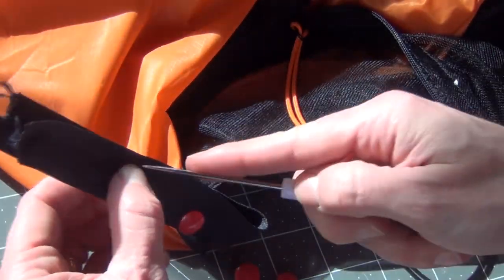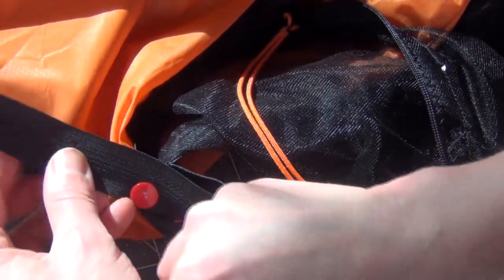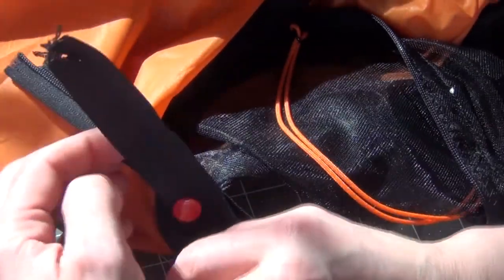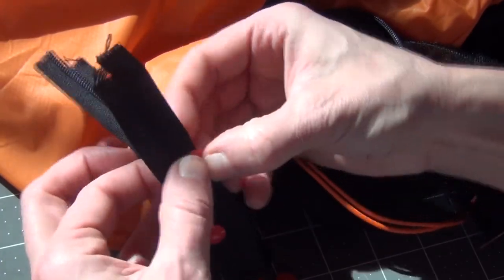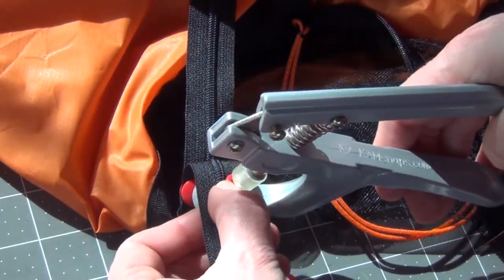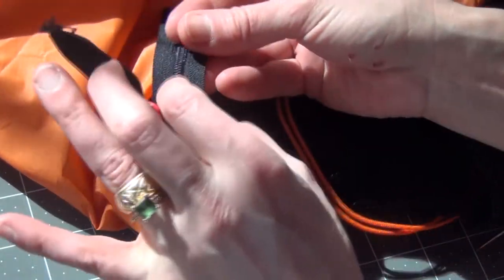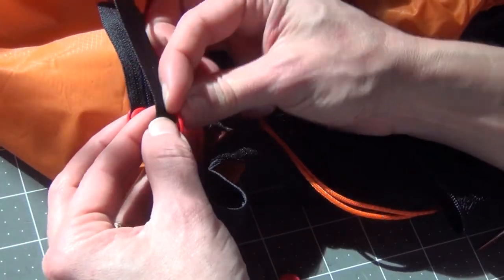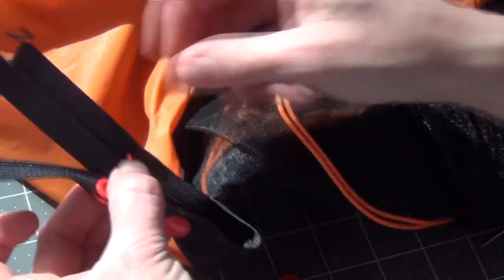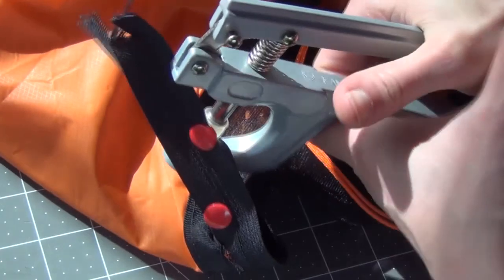We're not going to mistakenly go through and open that zipper all the way and then be camping and have to figure out how to get the zipper back on. We'll do one on that side too. I think this is a better option than actually sewing it closed because if you ever needed to take the bug net fully off and you've sewn it closed, that makes it hard. So we're going to think ahead and use the snaps.